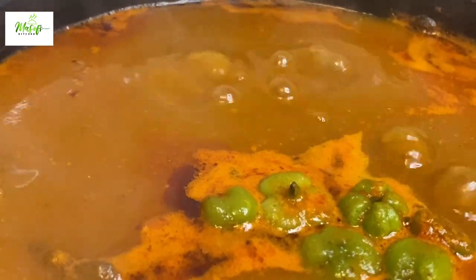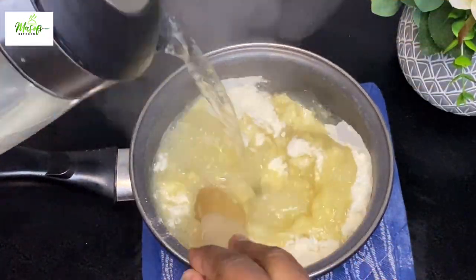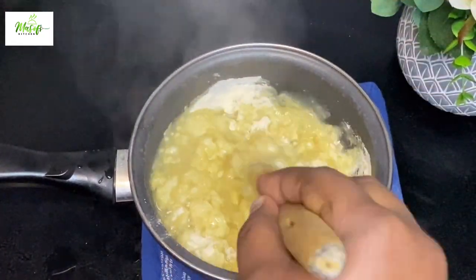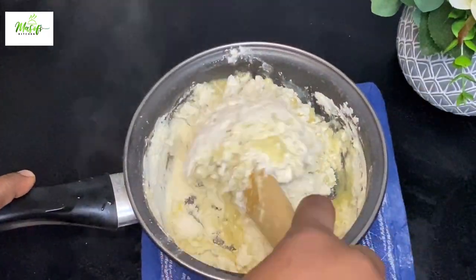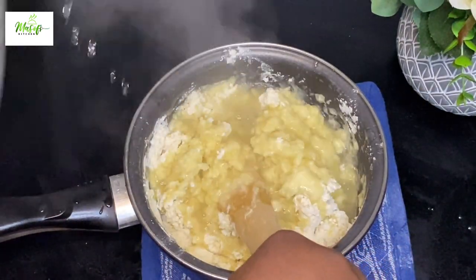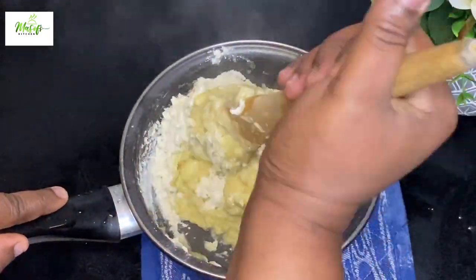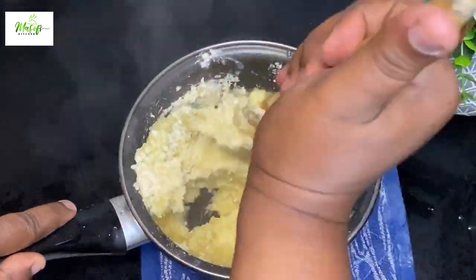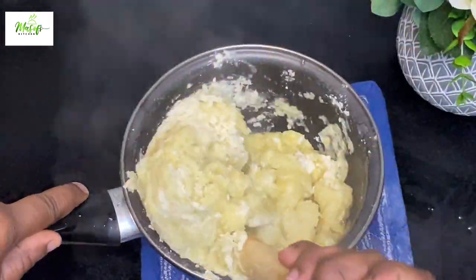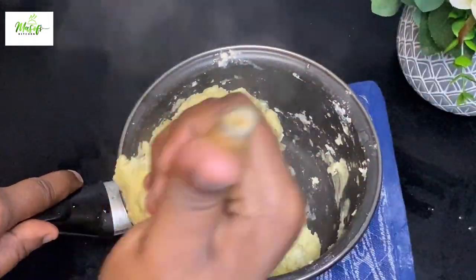Light soup without fufu — yeah! So now let's prep the fufu. I have my powdered fufu here, which is plantain. I add hot water and give it a stir, mixing it up until it comes together before bringing it onto the stovetop. This is how I make my fufu — it is so simple and it tastes really good.